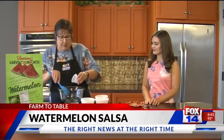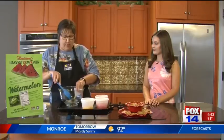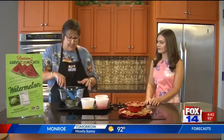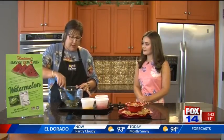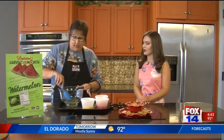What we're going to do is start with our pepper jelly — a fourth of a cup of pepper jelly. Then you're going to add a fourth of a cup of lime juice. You're going to mash it and mix it until it kind of liquefies and mixes really good.